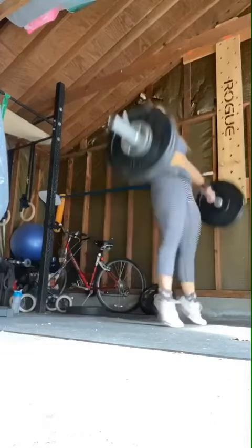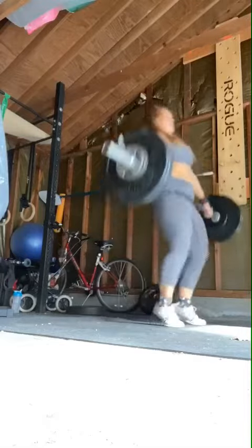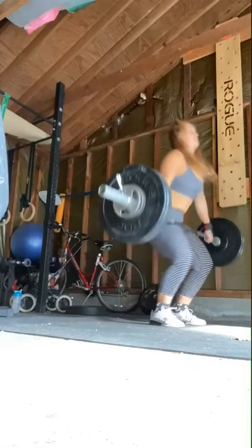That doesn't look all that bad, but the only thing is I don't want you to overemphasize driving your knees forward. It just looks like it's slowing down right at that area.